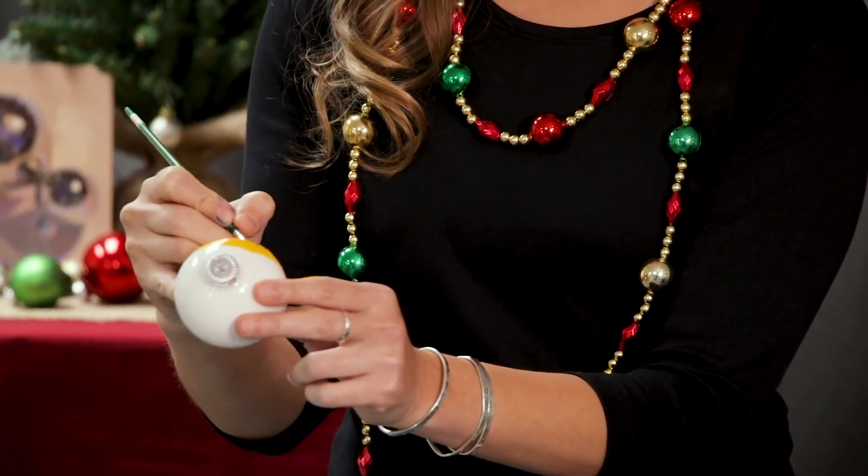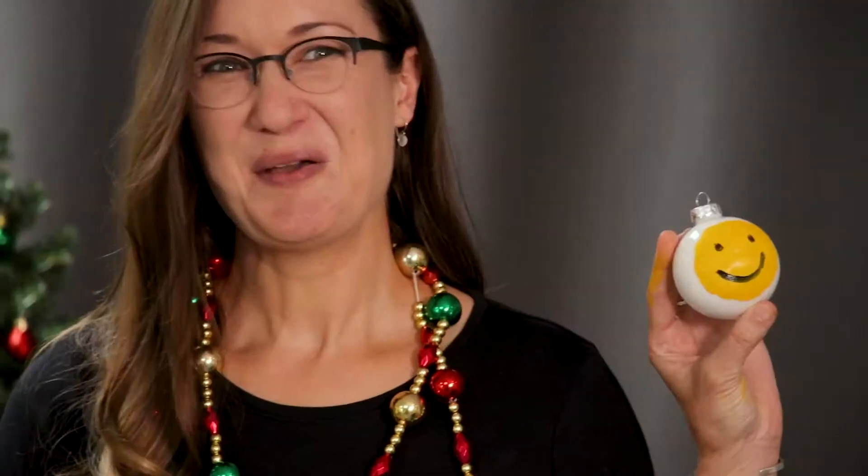Not painting on ornaments... paintings of ornaments! Hi, I'm Sarah Sedwick. Welcome to Merry and Bright.